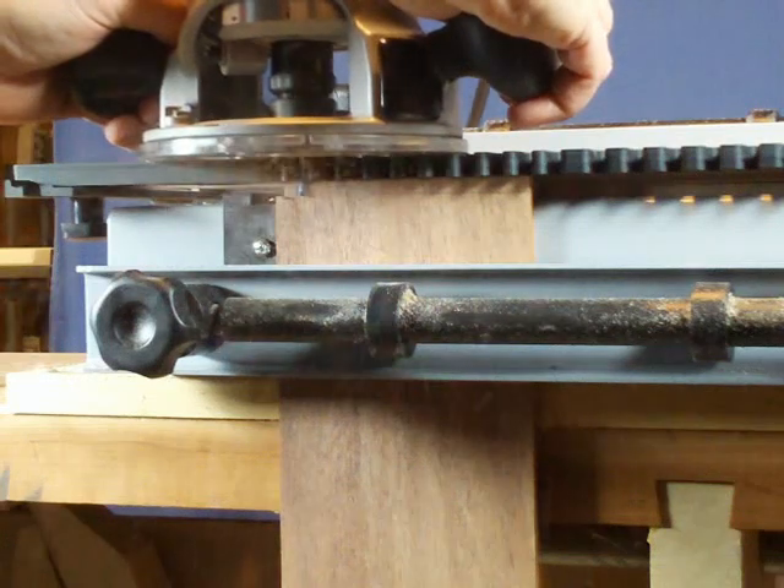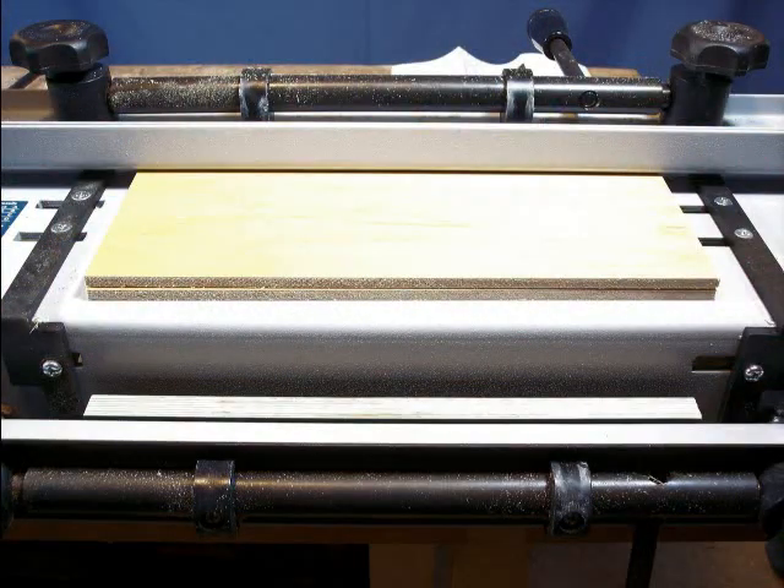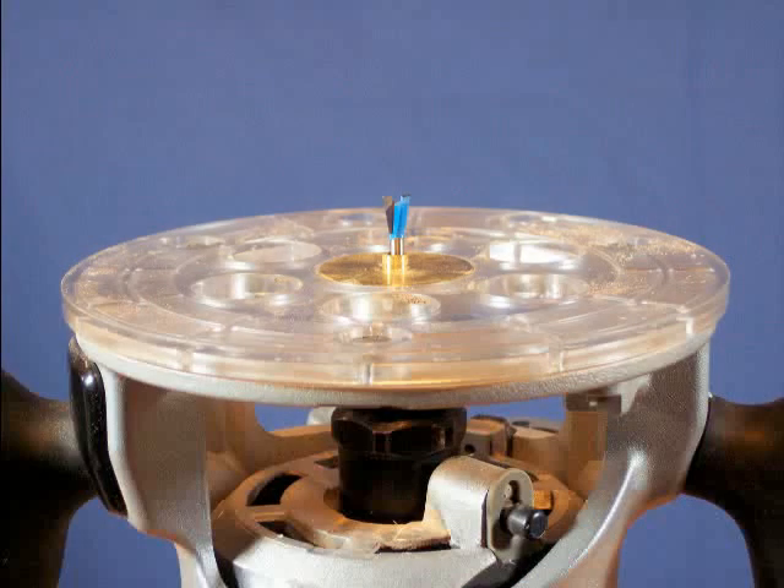Miniature dovetails are made the same way as full size through dovetails on your jig, but with a ½ inch thick spacer added under the front clamp to hold the thin material. With the spacers set, insert the eighth inch adapter into your router and then secure the bushing and dovetail bit.